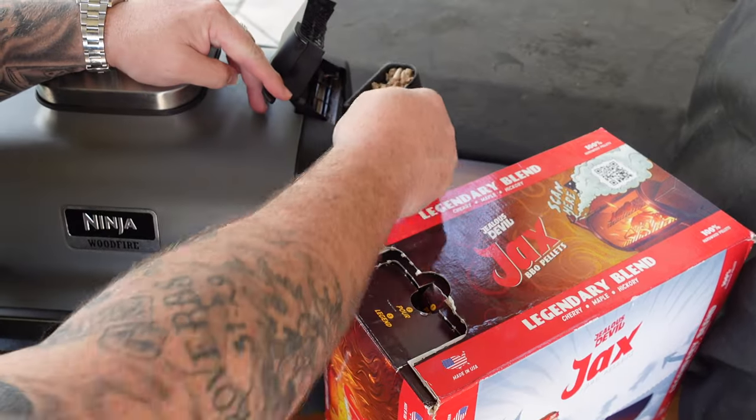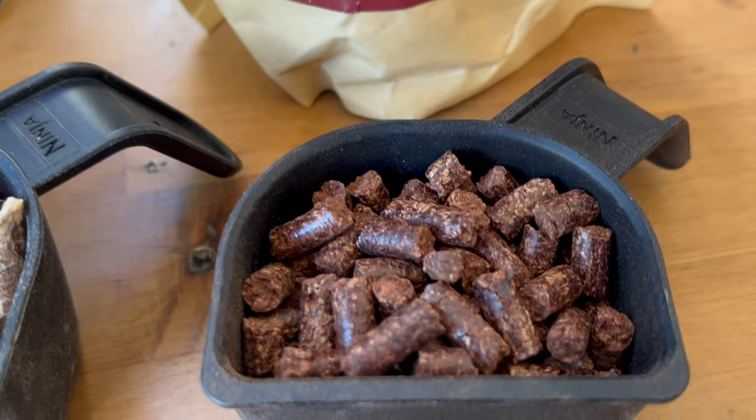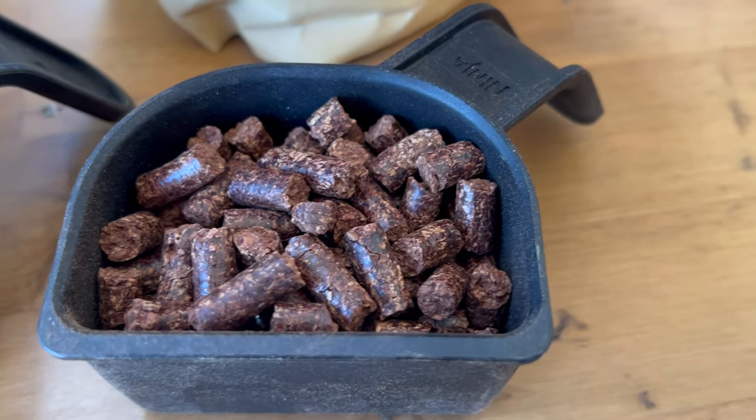A don't: do not use wood chips in there. It's a pellet cooker — it requires pellets to get that smoke. I get asked that question constantly. Pellets are made to catch a little ignition and then smolder. Wood chips, if they catch ignition, they catch fire, and you don't want fire in that pellet hopper. Use pellets only.